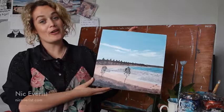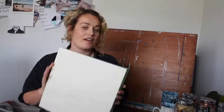Hey guys, Nick Everest here. Today I'm going to show you how I did this painting of Cozy Corner in Torquay on Playa board. I'll go through the paints I used and the brushes, and then let's get started.